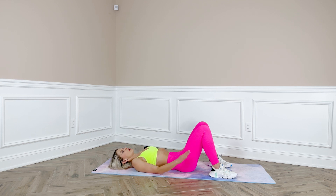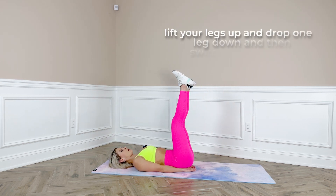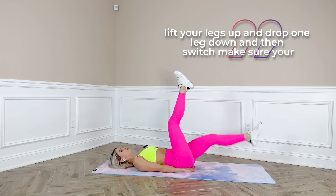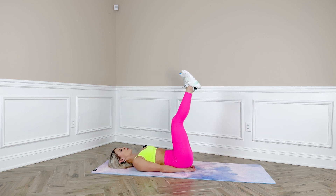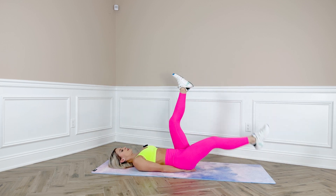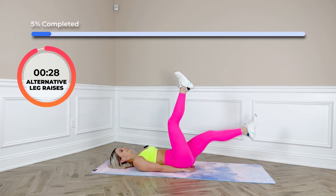Leg raises. Put your hands on your mat or underneath your glutes. Lift your legs up and drop one leg down, then switch. Make sure your core is engaged and your pelvis is not rotating — press your core down to your mat so your spine is straight.